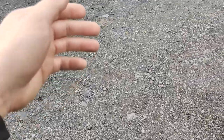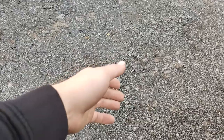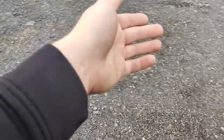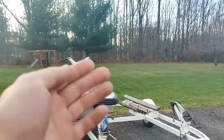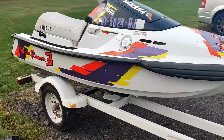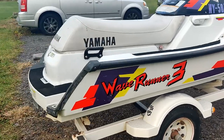Alright guys, so it is November 20th in New York and it is currently 50 degrees, which is rare. It's still cold and we're gonna have winter, so why not buy a jet ski? So right here — I picked this up yesterday — this is a 1993 Yamaha Wave Runner 3.